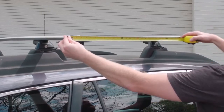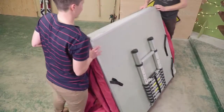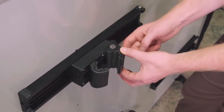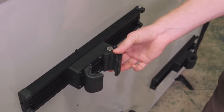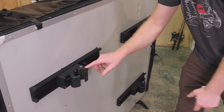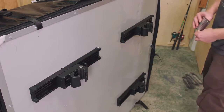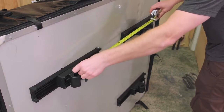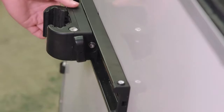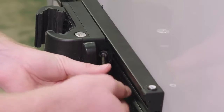Next step, measure the distance between the crossbars on your vehicle. Tilt the Skyrise back on its end. Open all the clamps completely. Slide the clamps along their tracks so they will match up with your crossbar spread measurement. Be sure to measure from the fixed side of one clamp to the fixed side of the other. You may need to loosen the side bolts of the clamps in order to slide them easily along their tracks. Once they are in position, partially tighten the side bolts.